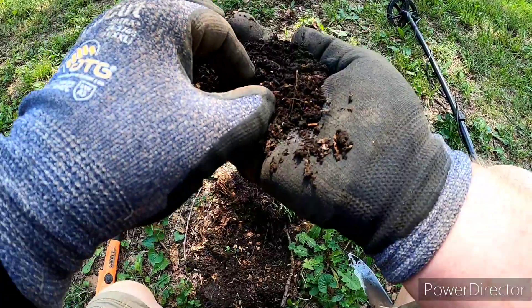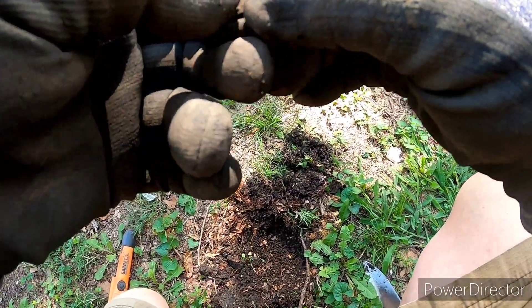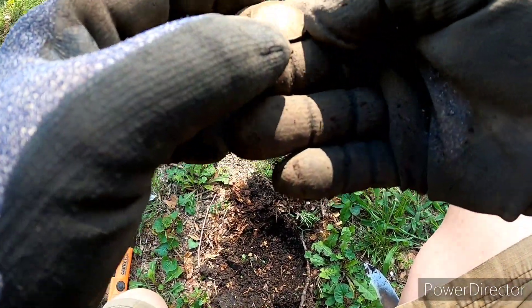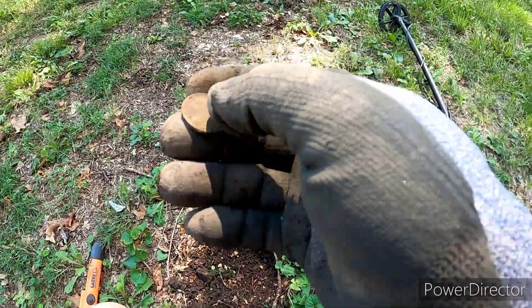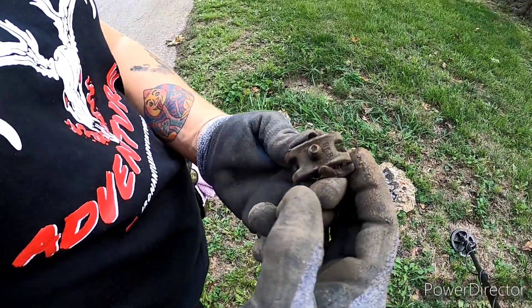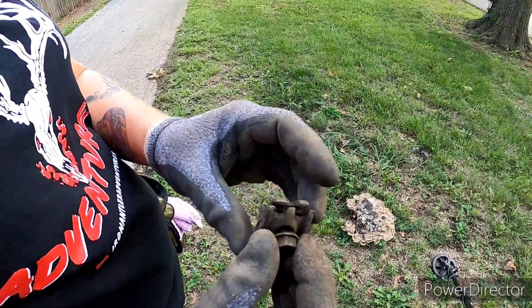It'd be sweet if it was a silver dime — nope, it's a quarter. It's a state quarter. Risha just found a cable clamp, or a power line clamp — put one down each side, tighten it to hold it in place. That's pretty cool.